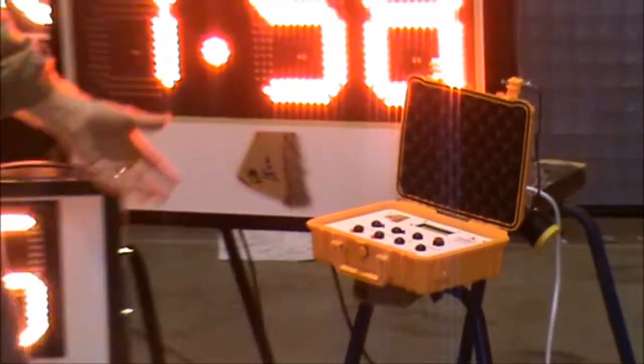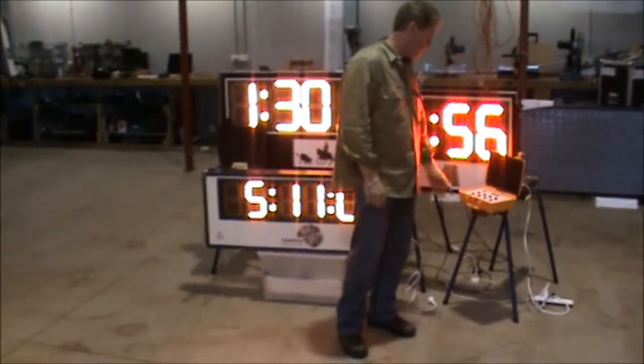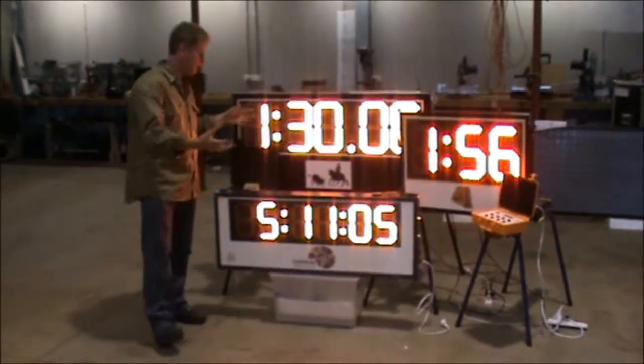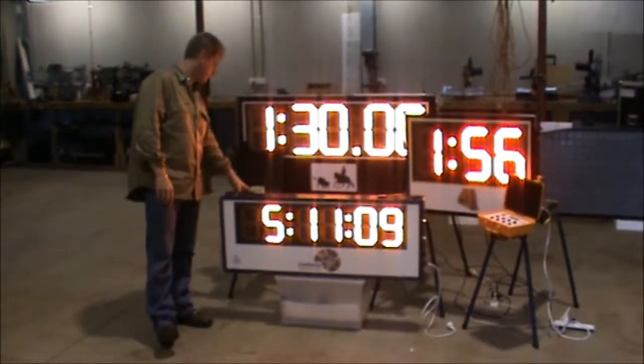Very simple to control with different program functions, and very simple elements — the push, start, stop, and adjust everything here. So the functionality of it is really quite simple. They can time up or they can time down. This unit here is set up to time up or be a down timer as well.